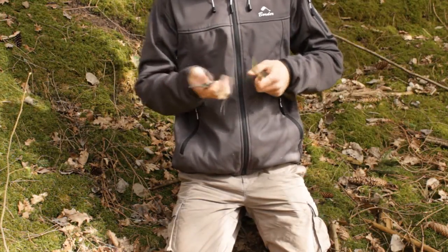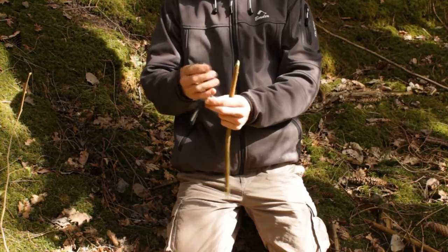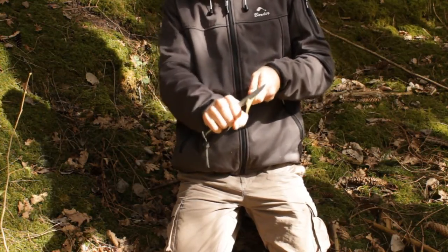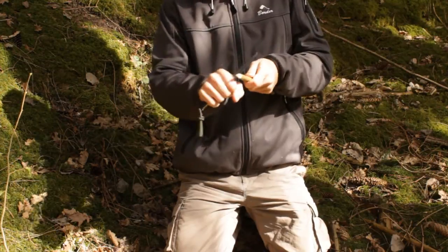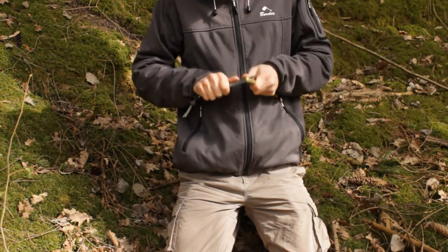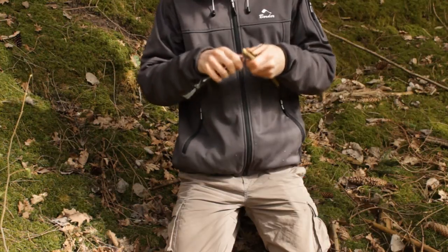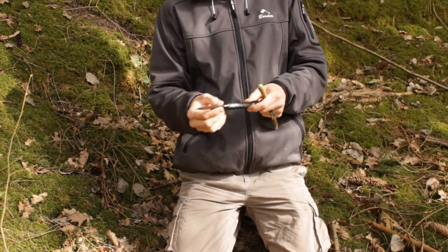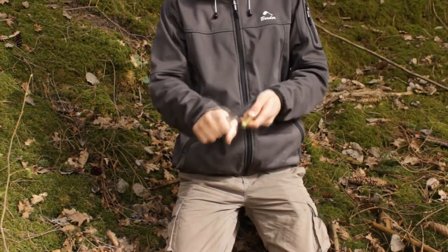Even with that pretty thin handle, it's still comfortable to do power cuts where you have a lot of strength on the handle — it's really not uncomfortable. With a sharp blade it's no problem cutting up some wood. Also, the opportunity to choke up is pretty nice because you get better control for smaller things and for doing feather sticks. I really like to choke up when doing feather sticks to be really close to the cutting edge, and my finger rests naturally in that big dent right here.